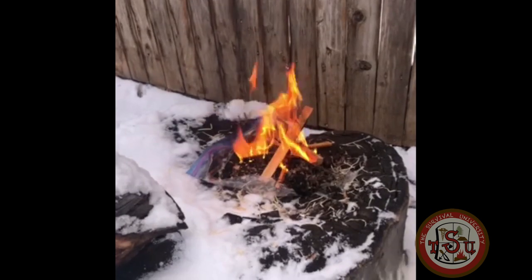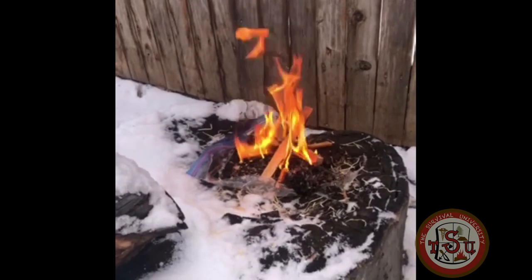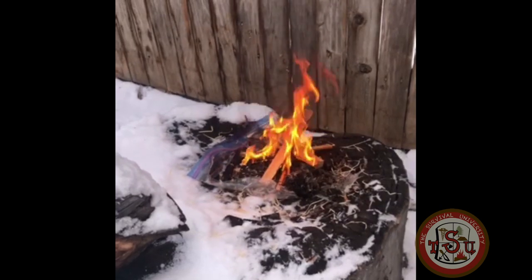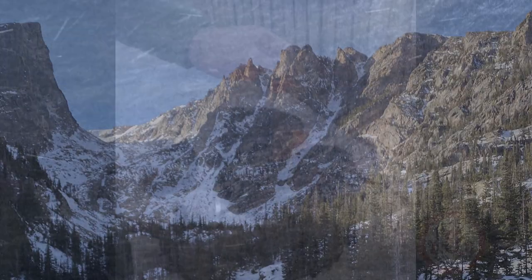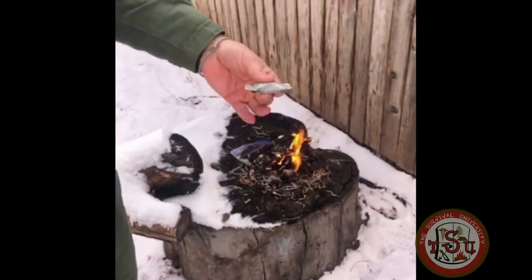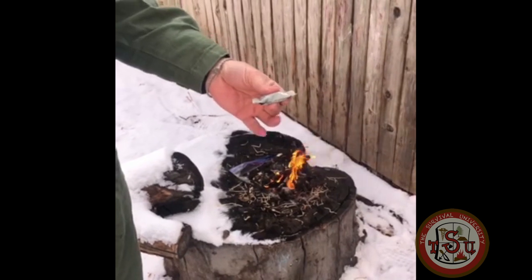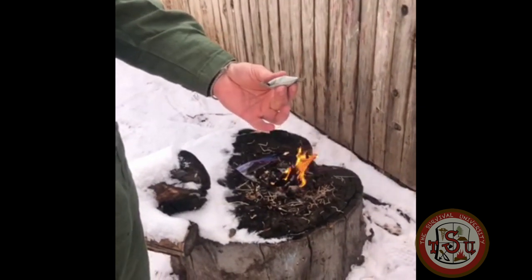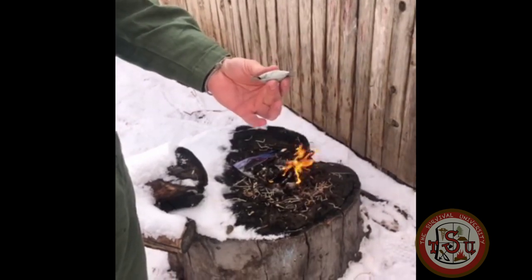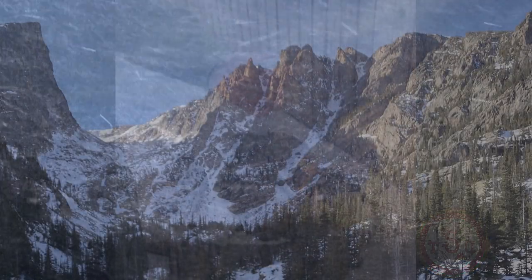Now it would take absolutely nothing to just start dropping any kind of squaw wood, dry leaves, anything that you can break right on top of this. Make sure not to use anything that is too difficult to process or has an expiration date. Some of these pre-made tinder sources are amazing fire starters, but as they expire, the chemistry within them changes and you're basically carrying styrofoam.